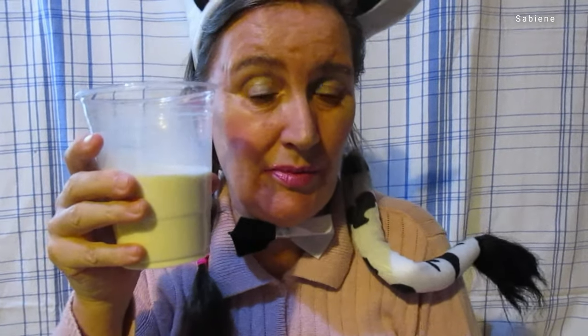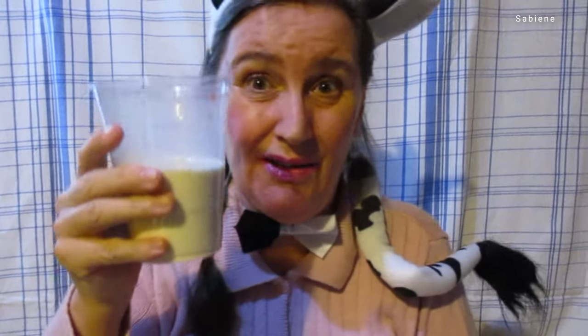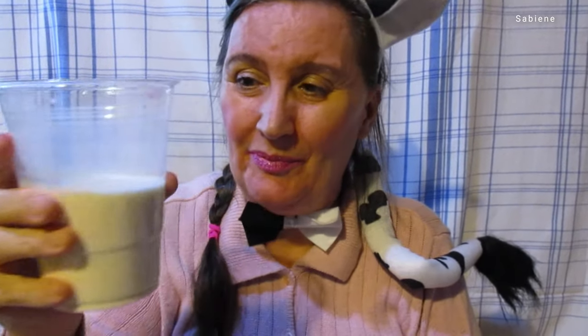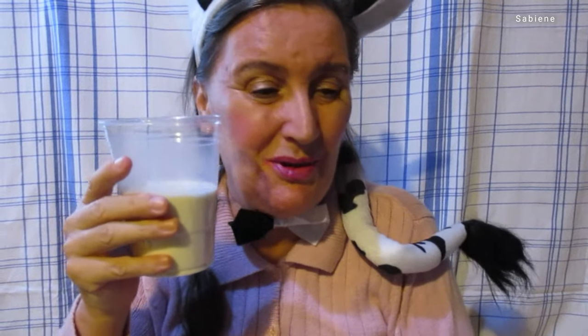Now that I've had some, I have to tell you, it is better than I thought — I hadn't had it in a while. It's really good. I like whole milk; I think it's good for you. I was trying to get a milk mustache.